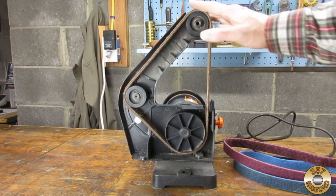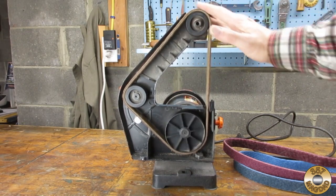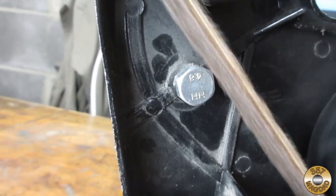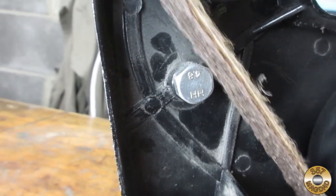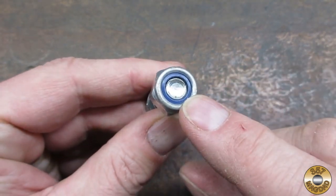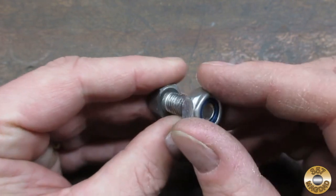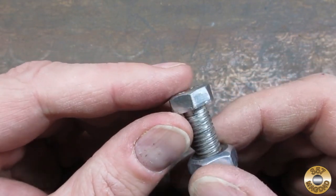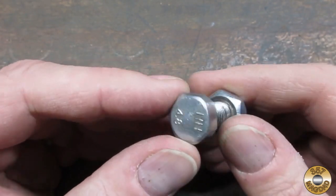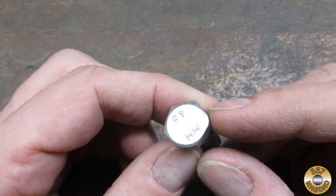My machine is a WEN. When I installed the belt, I could hear something rubbing. The belt was rubbing on the tensioner pulley bolt. On my machine, this metric bolt and nylon lock nut act as a pivot pin for the tensioner pulley. It looked like the bolt head had been contacting the sanding belts from day one.